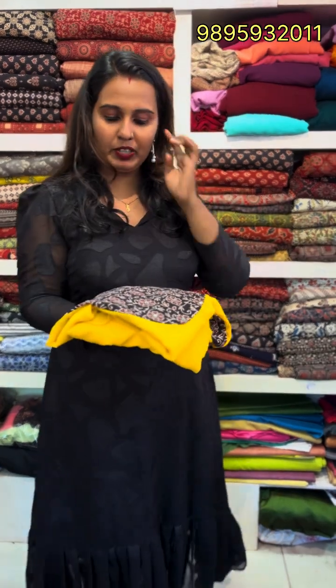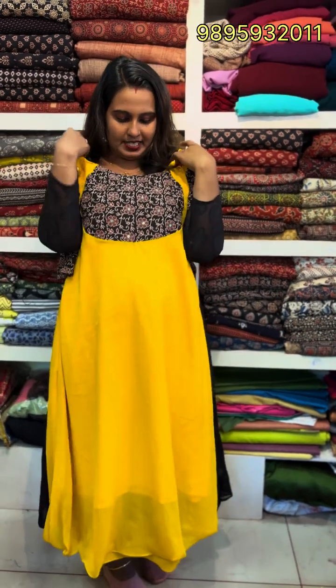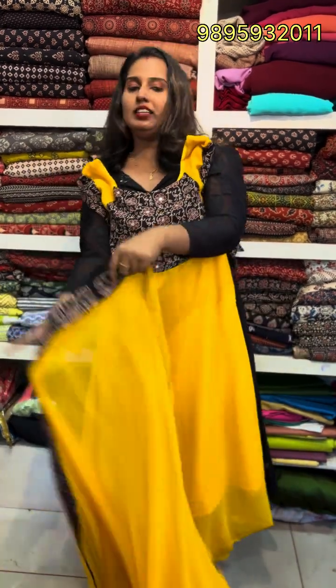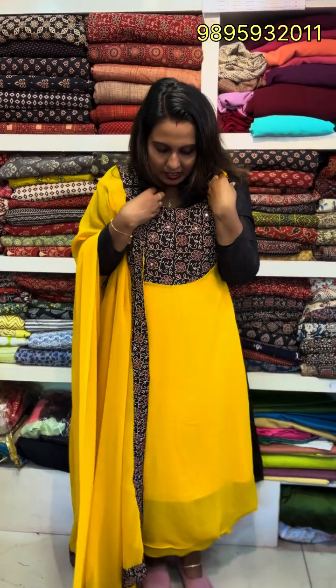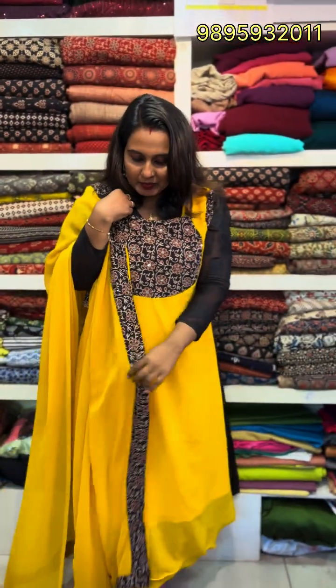Next you have a two-piece set with a mirror work. You can use a mirror code in an A-line pattern. It is the same pattern fabric with three-side design. This look is good if you are going to the office, school, or college. Color customization is available. The price is 999 plus 399 for a full set.